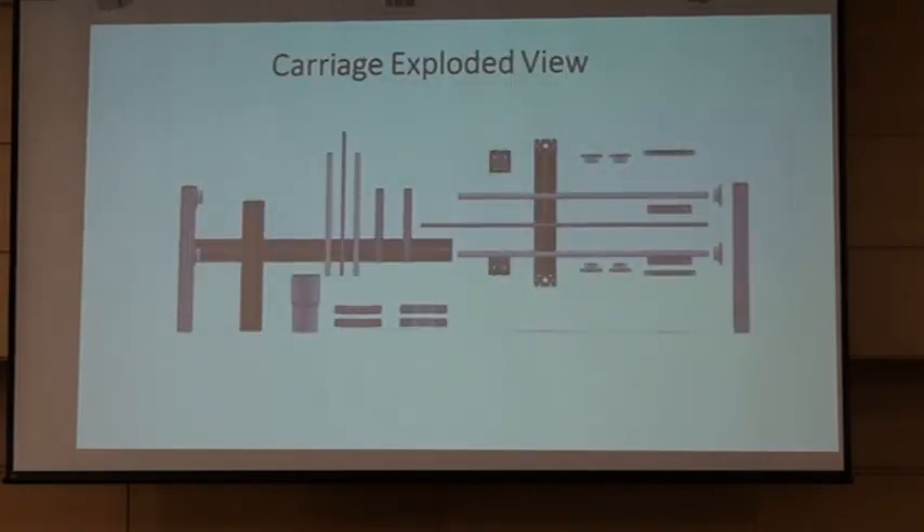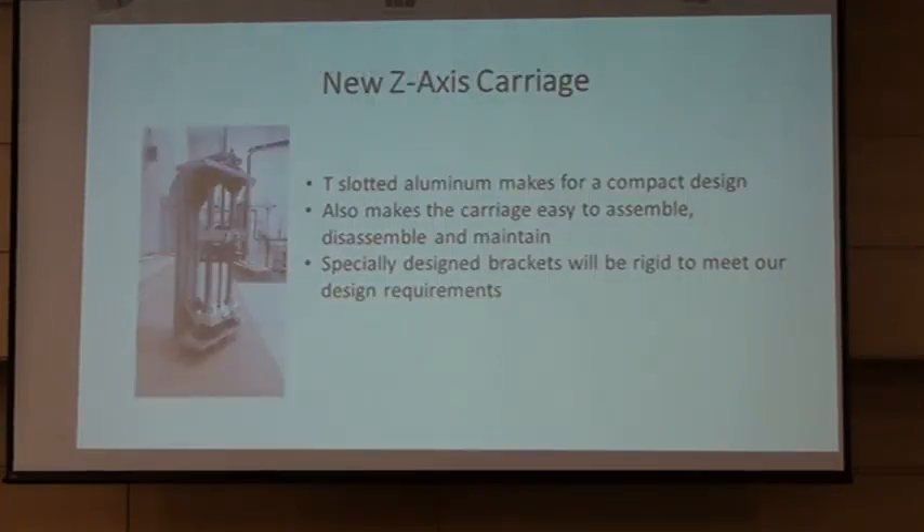This is an exploded view of the design. Again, you can see the Z axis and the Y axis, along with some of the hardware we used to fasten it together. This represents our router head, and then you see some collars. This is also an actual picture of the Z axis — you can see the hardware. It makes it really easy to pull apart, assemble, disassemble, and maintain if something goes wrong. It's very compact. Something we noticed in the entire project was that it was very large before, but the T-slotted aluminum is a very compact and clean-looking design.